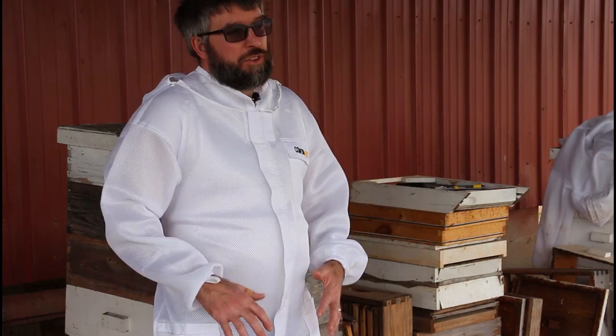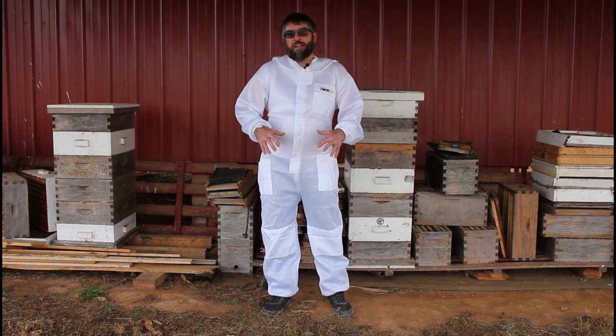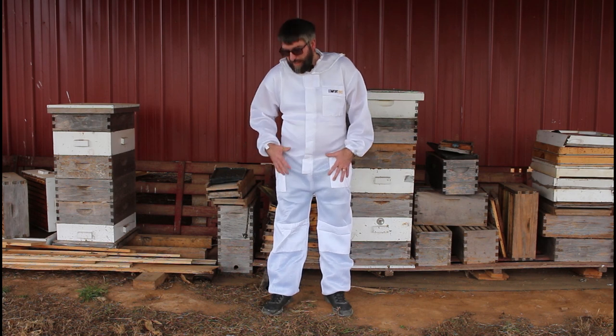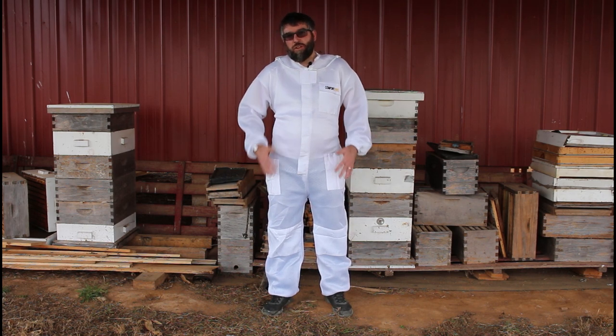A lot of people will start with the full suit as their first choice for bee yard protection as a new beekeeper because it does give that full protection. One advantage of just a jacket is that it's easier to put on, faster to get on and off for quick inspections going to and from the bee yard. Another advantage is that it's a little cooler and less cumbersome to wear — you get a little bit more mobility than a full suit.